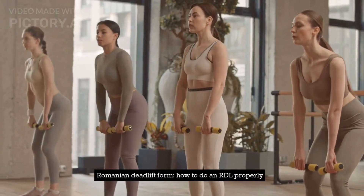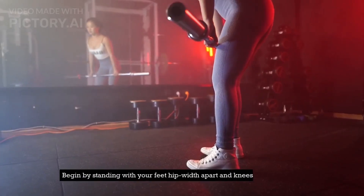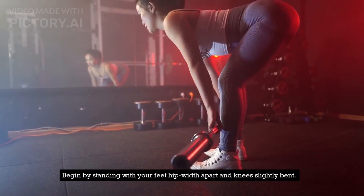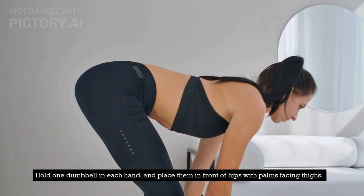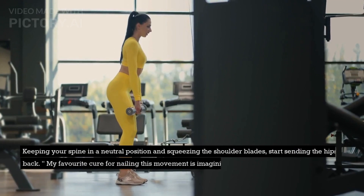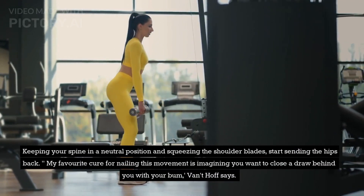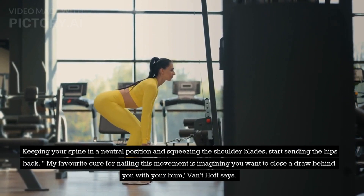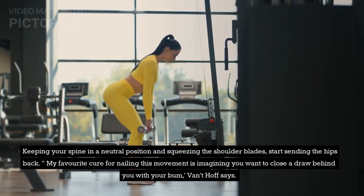Romanian deadlift form — how to do an RDL properly. Begin by standing with your feet hip-width apart and knees slightly bent. Hold one dumbbell in each hand and place them in front of your hips with palms facing thighs. Keeping your spine in a neutral position and squeezing the shoulder blades, start sending the hips back. My favorite cue for nailing this movement is imagining you want to close a drawer behind you with your bum, Vaudethoff says.